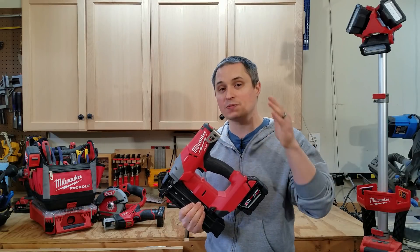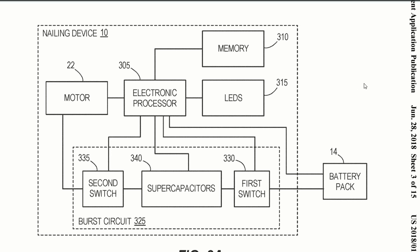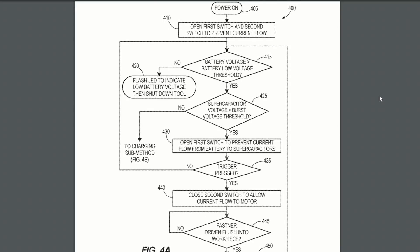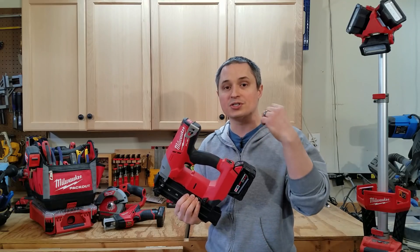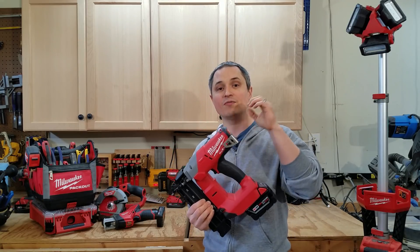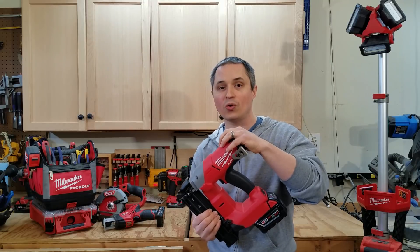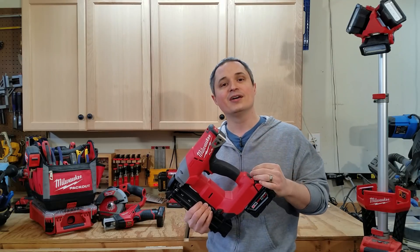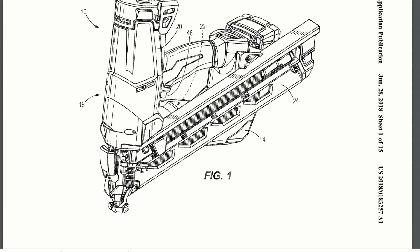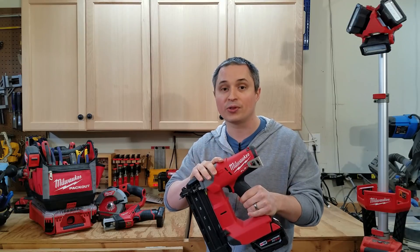Next up, Milwaukee has super capacitors built into tools. They've made huge advancements in battery technology with their high output batteries using 21700 cells, which can kick out a lot more current than previously. However, there are still limitations on how much current you can dump out of those cells at once. So I think they're taking super capacitors and building them into tools that have momentary, really high draw power needs — allowing the battery to charge those super capacitors within the tool. In this patent application there is a nail gun pictured. A couple of years ago they released nail guns, but missing was a framing nailer. I think this might be the breakthrough they need for a true pneumatic replacement framing nailer.